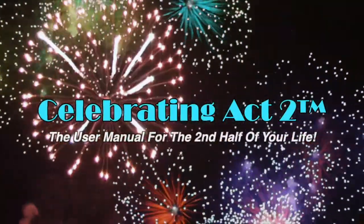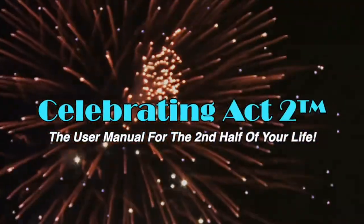Welcome to Celebrating Act 2 — the user manual for the second half of your life. I'm Donna Lynn from the Body Fit Solution, here with Celebrating Act 2 and our short and sweet series. These series are here for you to take action on the exercises and nutritional tips we bring to you weekly so that you can stay healthy and strong.